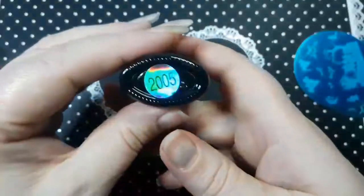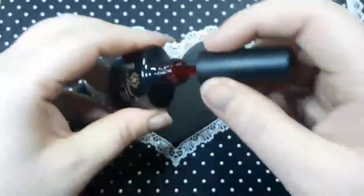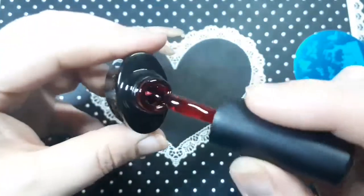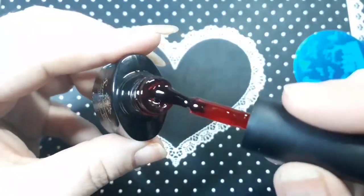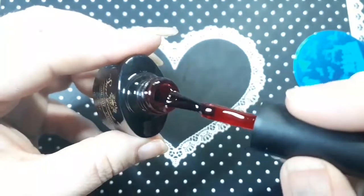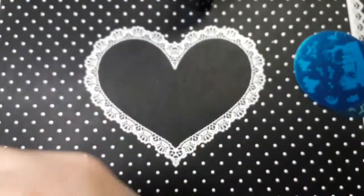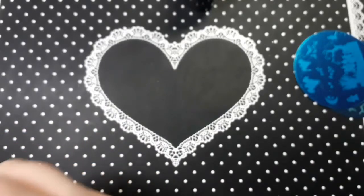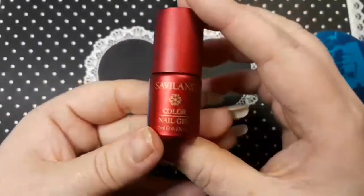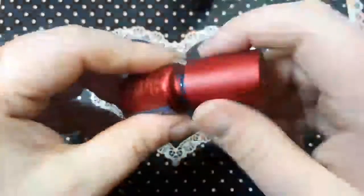I also ordered some of their colours and I will do a separate swatch video. This one is 2005 and it's a 10ml bottle — it's a red jelly polish. So that is the colour of it there. I just wanted to see what it was like. I will do a swatch video after this. I also ordered this one which is Pacific Blue — these are the smaller 7ml bottles.